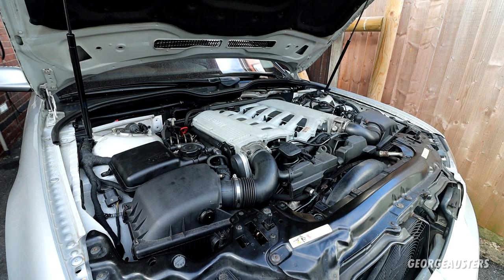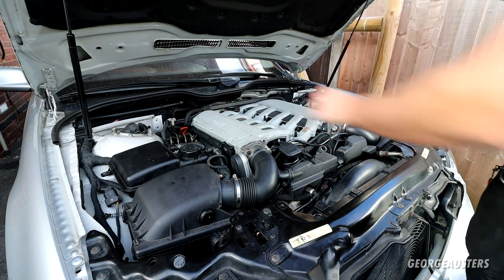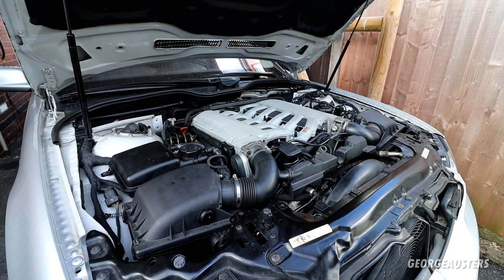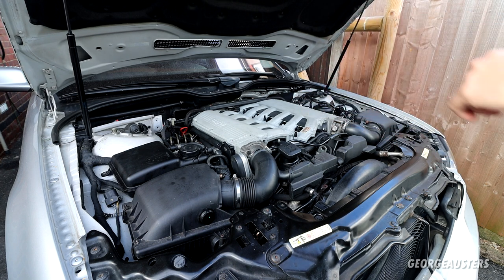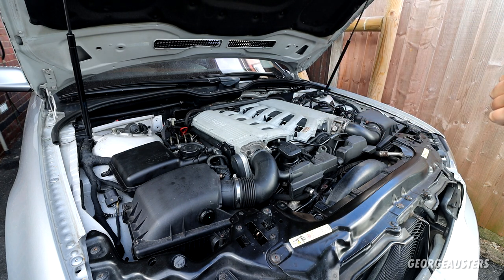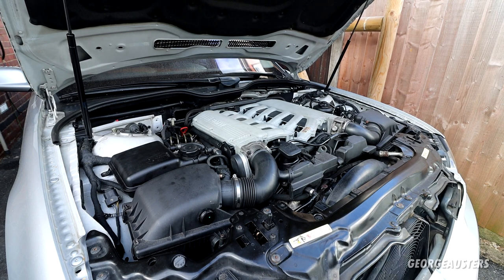I think first thing is first — I think we'll rule out any vacuum leaks, because we have had the intake plenum off. We've had the breather pipes replaced. To rule out a vacuum leak, I'm going to do a smoke test. I've never done one before, but I do have a smoke tester kit now. Let's get that hooked up and hopefully we'll be able to see if we have any vacuum leaks.